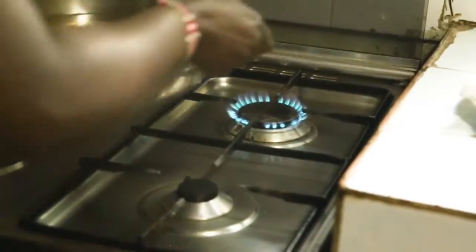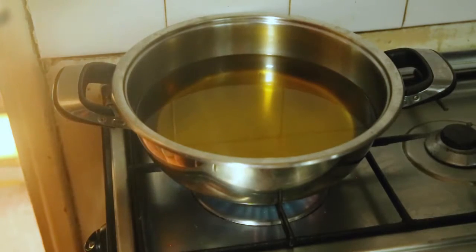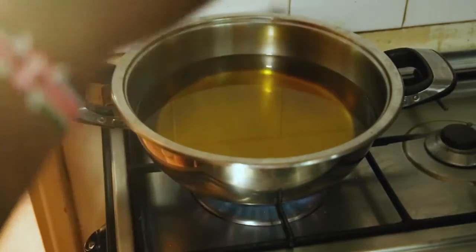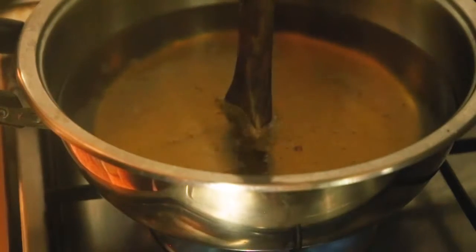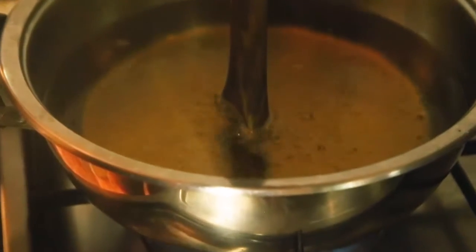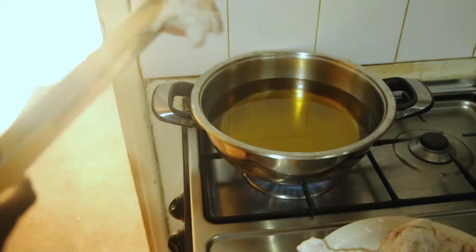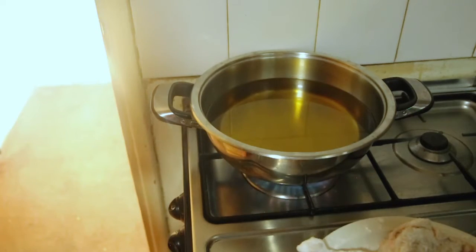Add cooking oil to your pan. A good indicator that your oil is ready to fry: you can use either wooden skewers or just your ordinary wooden spoon, and if it forms bubbles then it means the oil is ready for use. We can now carefully slip in our chicken.